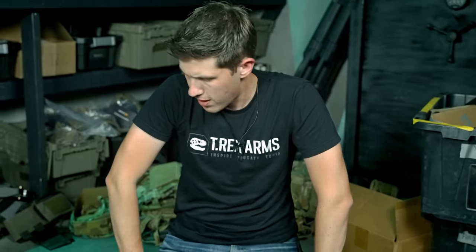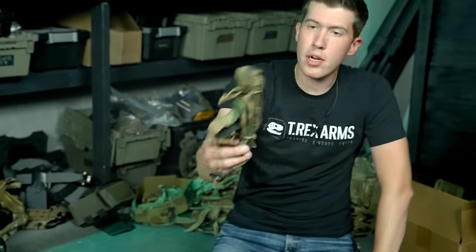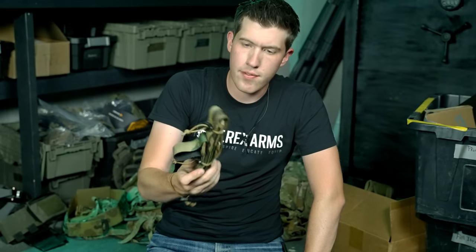M81 is coming soon to T-Rex Arms, if it isn't available already, for those of you interested in a camo pattern that is useful but also sets you apart from other folks.